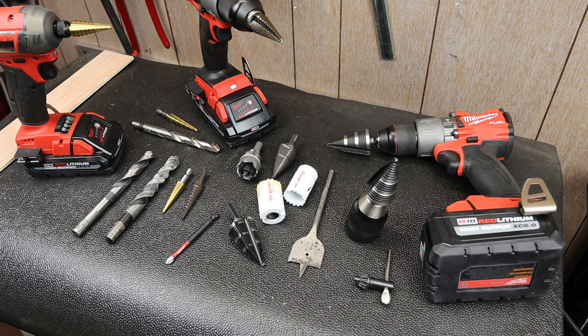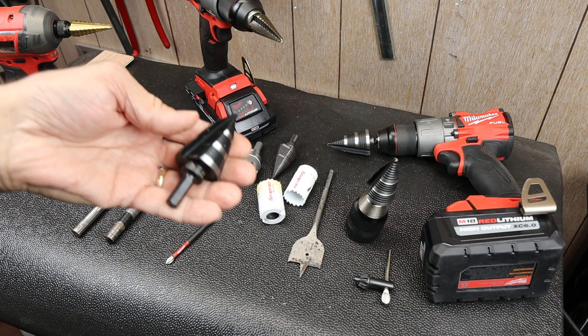Howdy folks, Doc here with Last Best Tool. Today let's talk step bits, or unibits as they're also known.